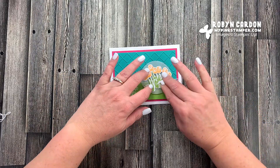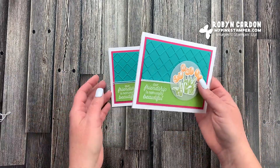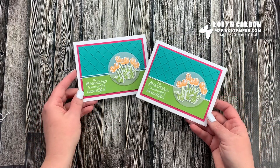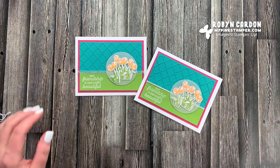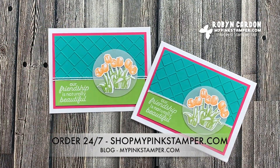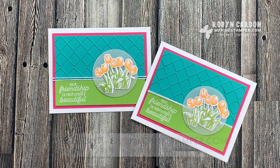Here is our finished card - isn't it so cute? It's one of my favorites. I love how it's bright and happy. It's almost springtime here in Utah and I cannot wait. I hope you guys have a great day. Please leave me a comment below - I read every single one. Don't forget to give me a thumbs up and subscribe if you're not a subscriber yet. I will see you soon, bye bye!